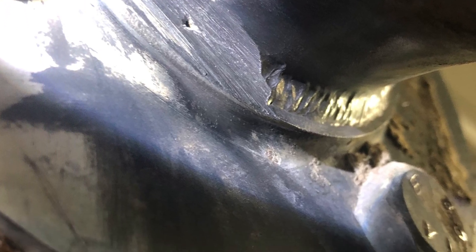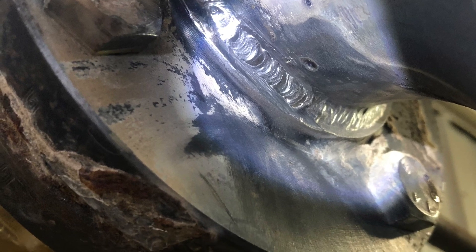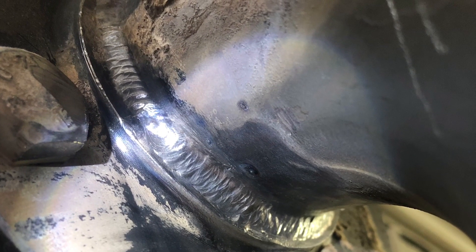Right here you can see where I've ground into it and got it all cleaned up. I washed over it with the tungsten to make sure there was no more trash inside there. And after that I started filling it up. And we flushed it all the way back out to where it's supposed to be.